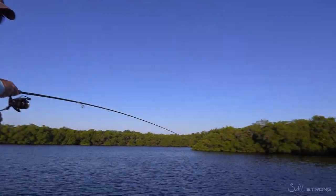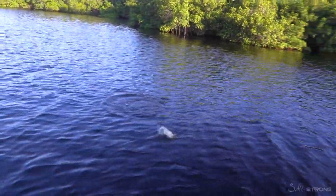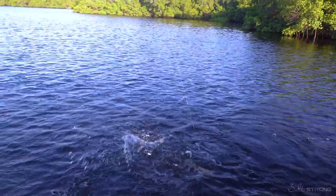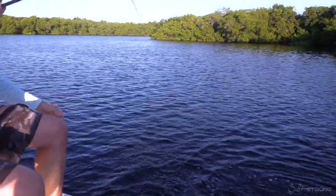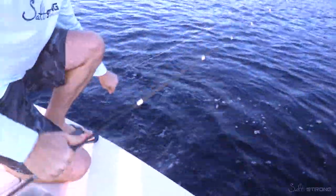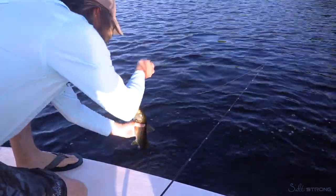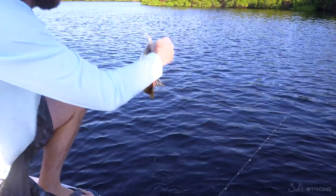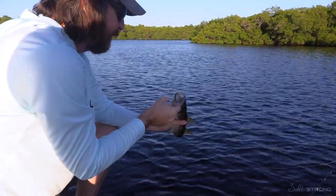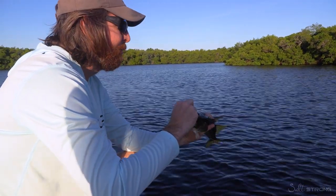Had I just landed it right there at the trees, it would have been three feet less of ideal strike zone. This isn't a giant but we've got ourselves a snook! I see it all the time where people are just landing their lures around the edge — that's okay, you will catch some fish — but the quantity is going to be way better when you get a good lure and punch it up under these mangroves.